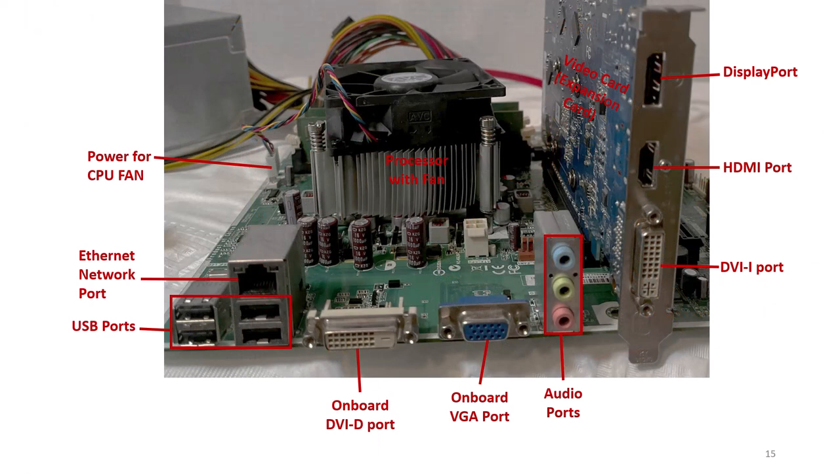From the back of the computer you can see the ports. You can see four USB ports and an Ethernet RJ45 network port. You have a DVI-D and a VGA port used with monitors, and colored audio ports used with headphones and microphones. The video card includes a DisplayPort, HDMI port, and a DVI-I port.